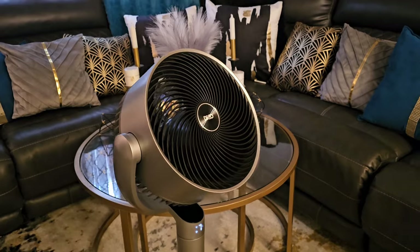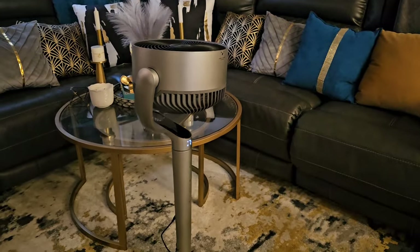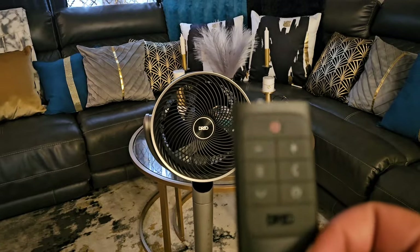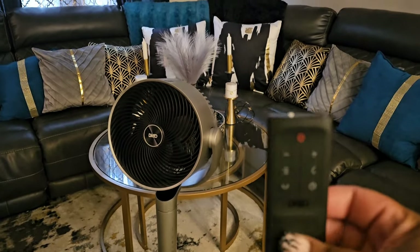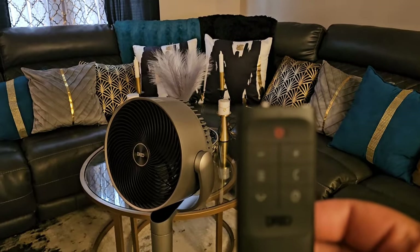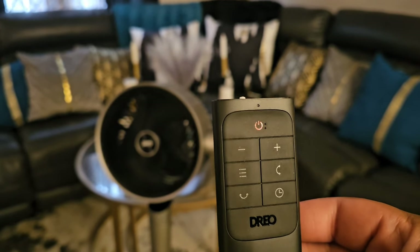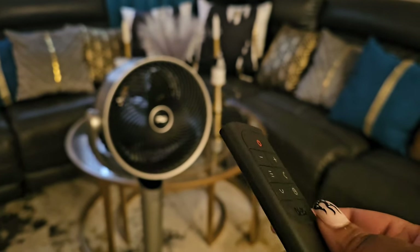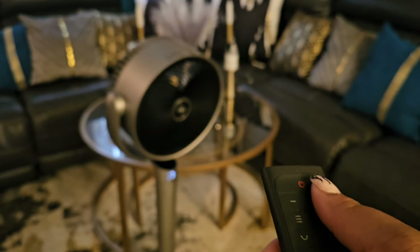It is really pushing out a lot of air, and the bonus is that this is very, very quiet. The remote control is very easy to operate — the instruction manual will tell you what each button does. It has a power button, a button for vertical oscillation, a button to rotate side to side, speed controls, and a 12-hour timer so you can program when the fan turns off. I love the LED display — it's easy to see.